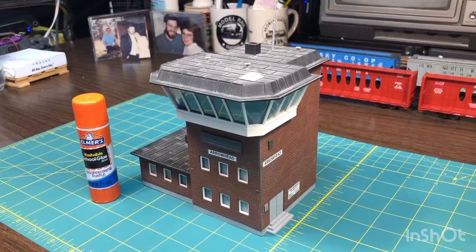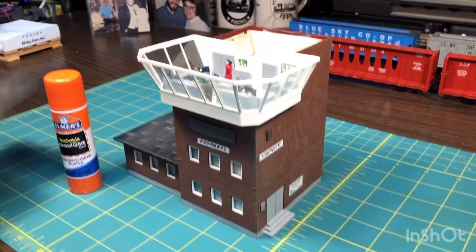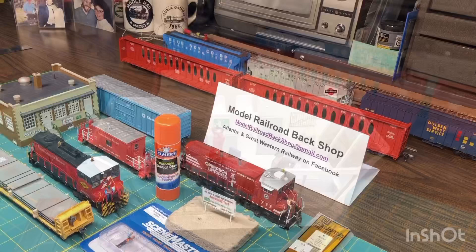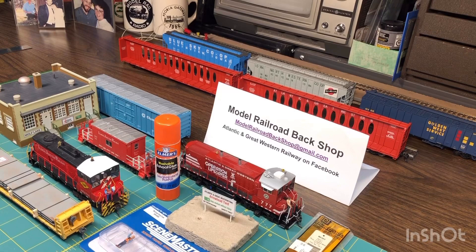This is the Arrowhead yard office for my railroad in suburban Chicagoland. I've added the signs on the side, the safety slogan near the doorway, and I also use the stick glue to stick the figures on the inside, the papers on the desks, and you can add safety slogans and, of course, your profit charts — notice the AGW profits always trending upward. I really enjoy using this stuff, and remember, it is removable. I hope you enjoyed this edition of Model Railroad Backshop — check us out on Facebook or YouTube and you can see my railroad, the Atlantic Great Western, on Facebook. Thanks for watching.